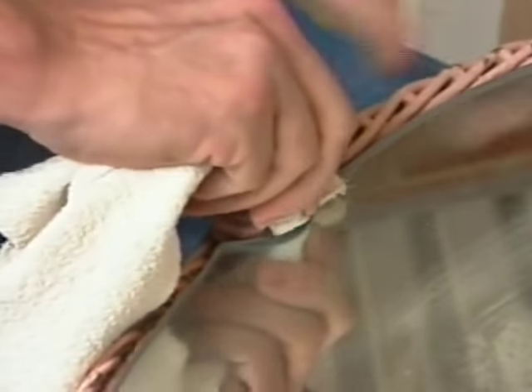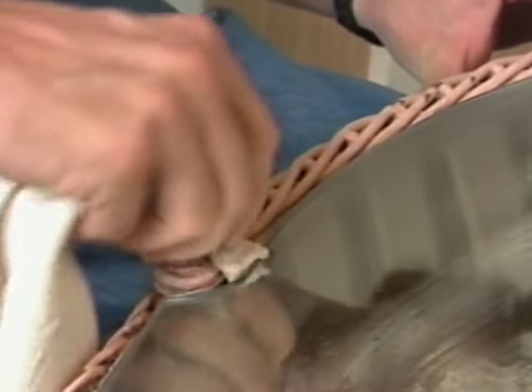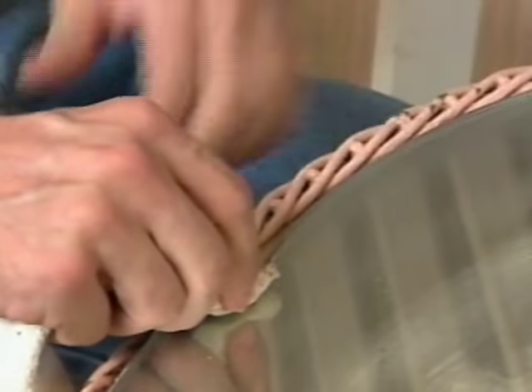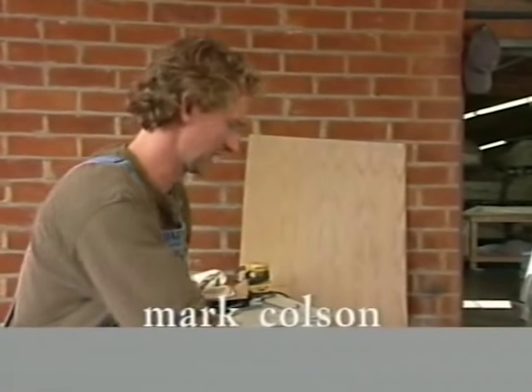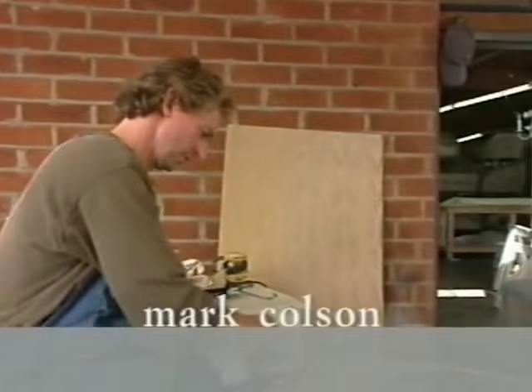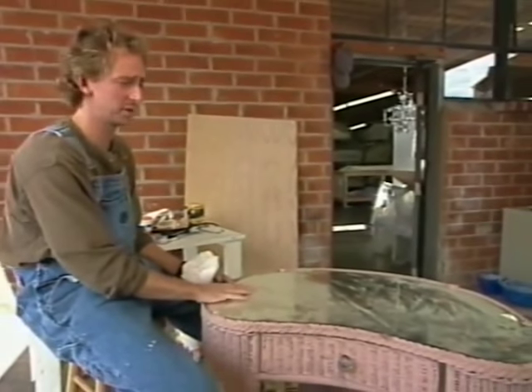Mark recommends two ways to clean wicker. You can put them in the backyard and take a hose to them — chairs, chaise lounges, little sofas, love seats, that kind of thing. With this piece, though, I don't really want to take a hose to it, because water is going to get trapped beneath this mirror, and moisture is going to rot away the piece.